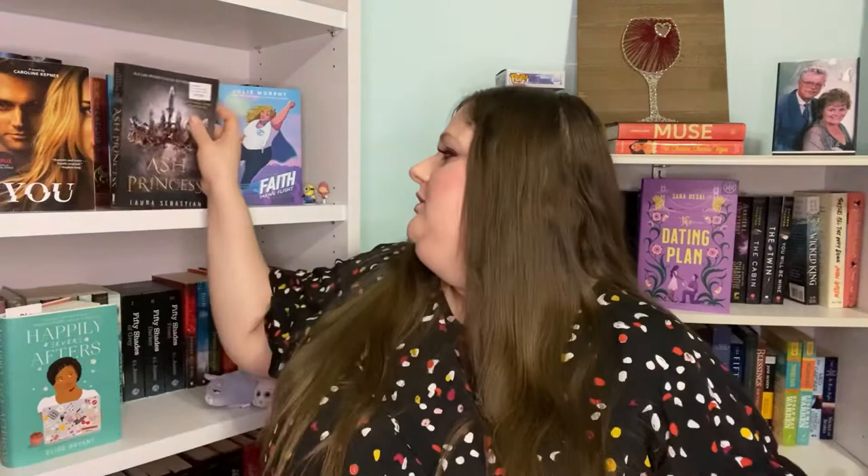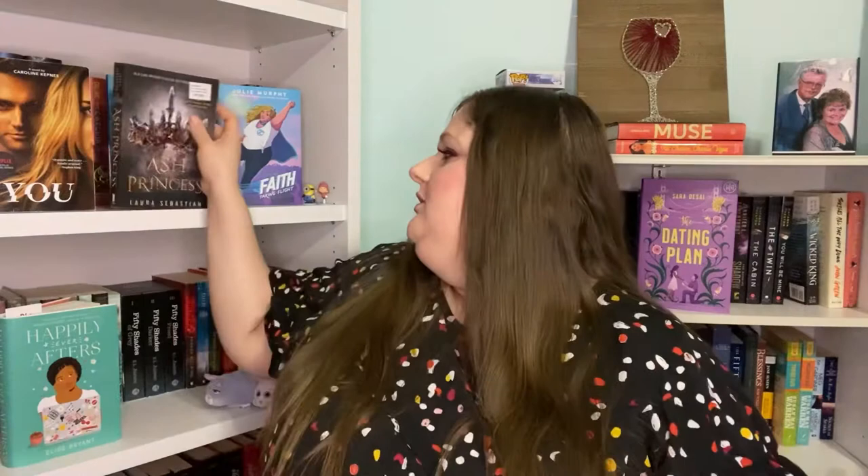Then we have Hope and Other Punch Lines by Julie Buxbaum — I'm not sure how to pronounce her name. There's a cut on the spine right here, and there's a mark on the pages, which they must do to every book. The inside of it seems to be fine. It has red foiling — or actually pink foiling — on the spine. That's cute.